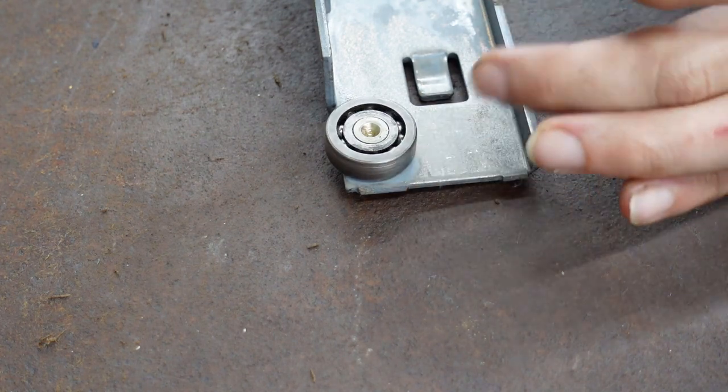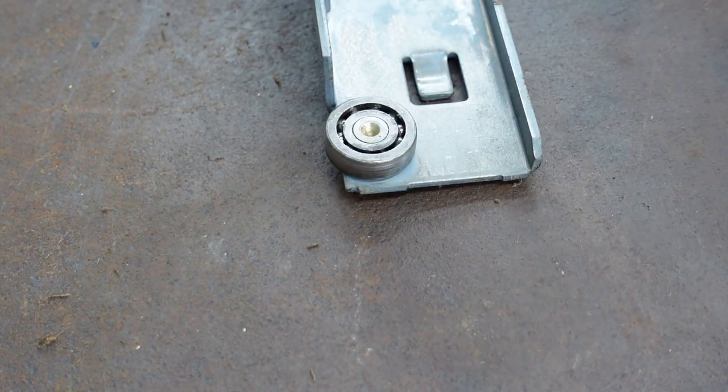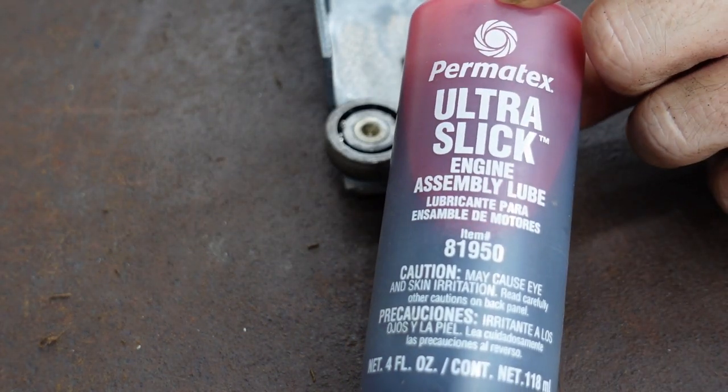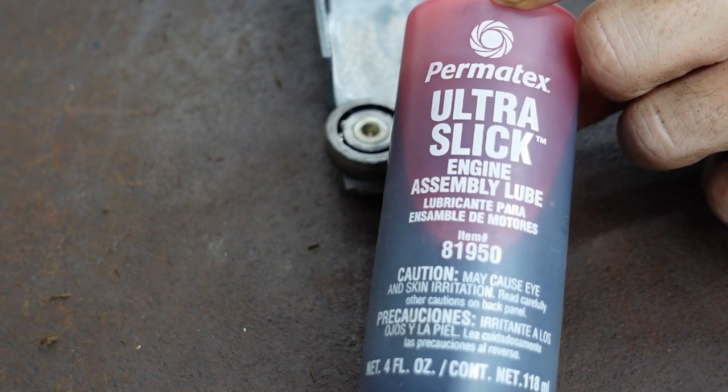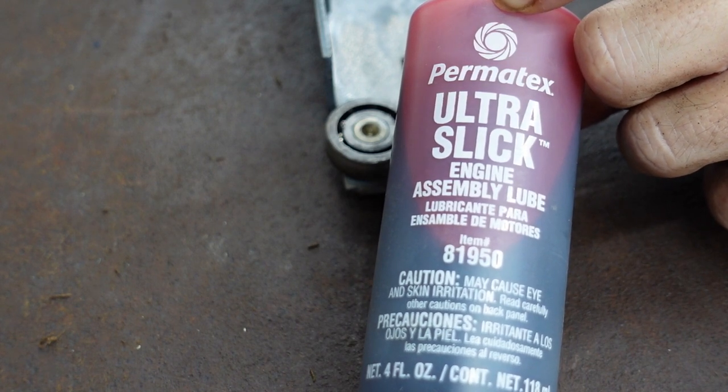I've let it sit overnight and everything's evaporated away and wiped clean. Then I like to take Permatex Ultra Slick Engine Assembly Lube and just put a light coating around the roller bearings.